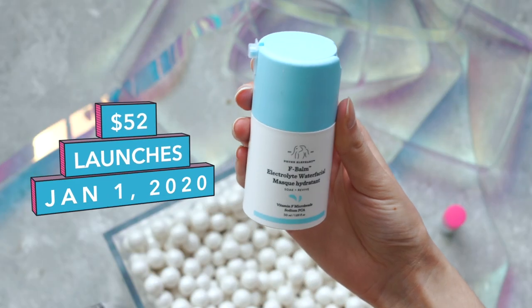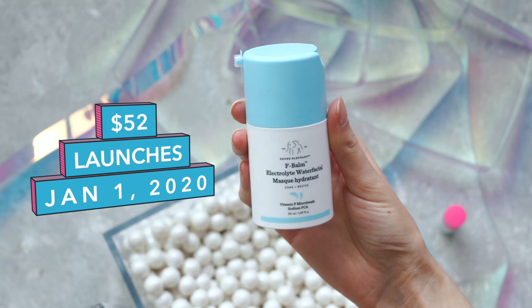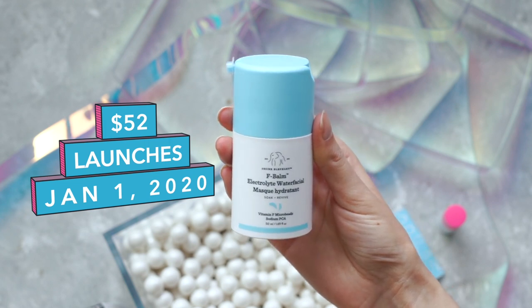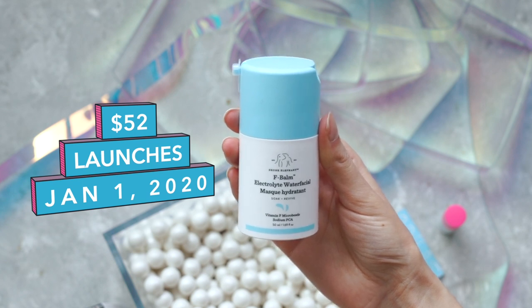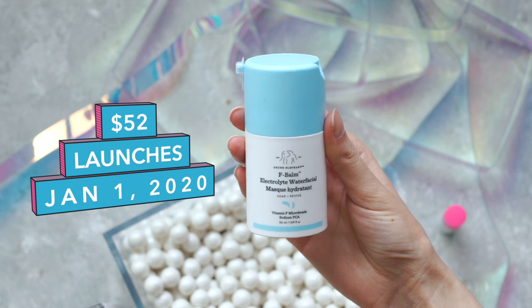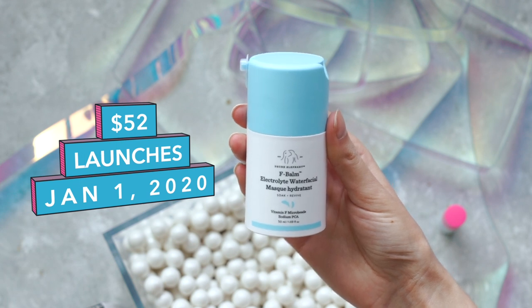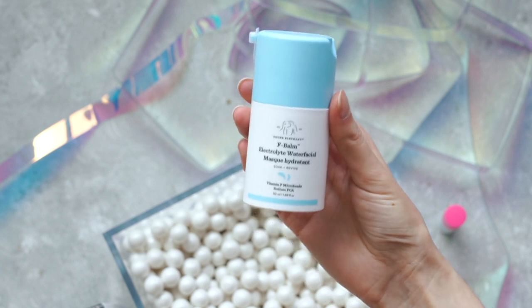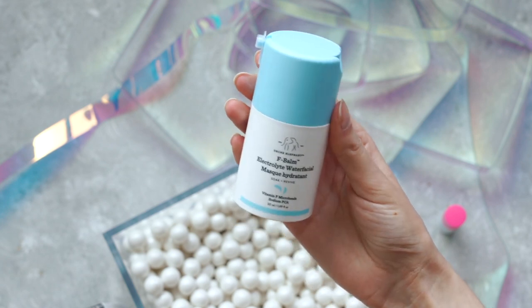Back to F-bomb — it launches on January 1st at Sephora and DrunkElephant.com. It's $52, which honestly is less than I thought it would be. I truly thought this was going to be more, so that's actually priced pretty well for a mask like this, especially since it's from Drunk Elephant. I think that's a really great and fair price.